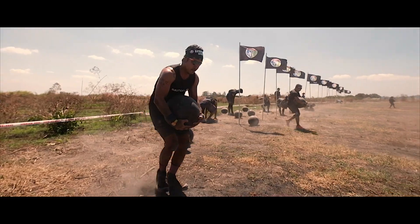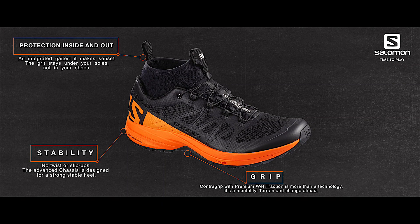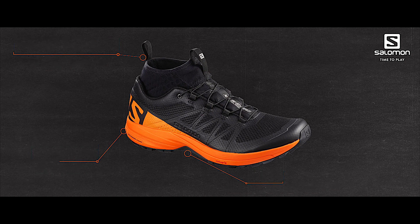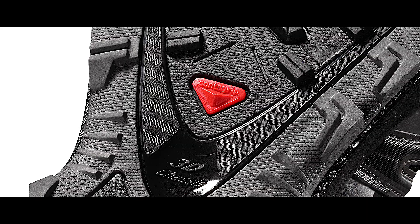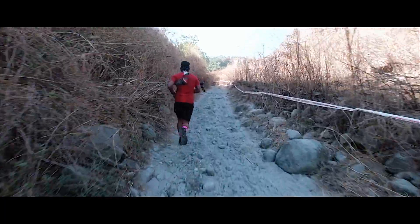What I like best with the XA Enduro are the integrated gaiters — because of its protection inside out and a more comfortable fit. The stability and contact grip technology means you can play anywhere, any race, and all-terrain.